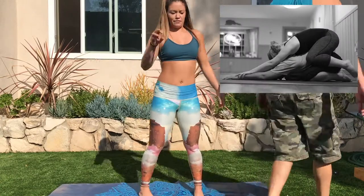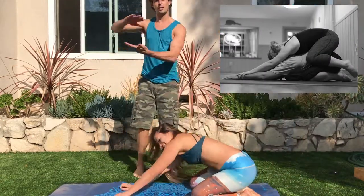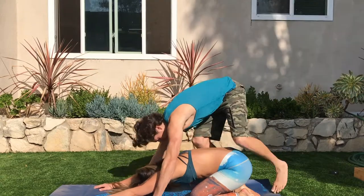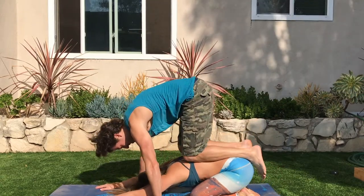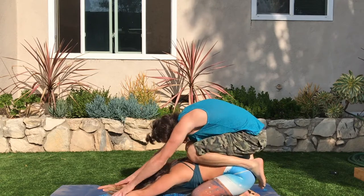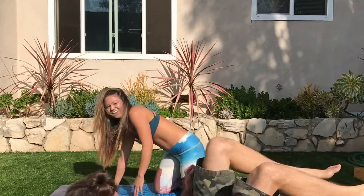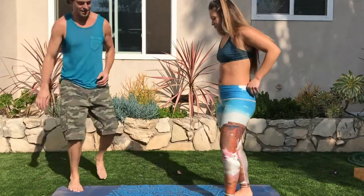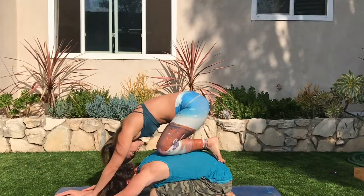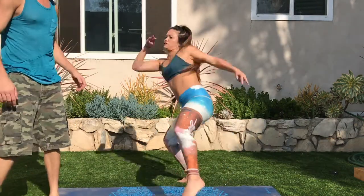Let's do child's pose. I'm tired. Number three is child's pose. Child's pose on child's pose. I'm going up first. You ready? That feels really good. Nailed it. My child's pose. Child's pose. We're doing it. Three for three.